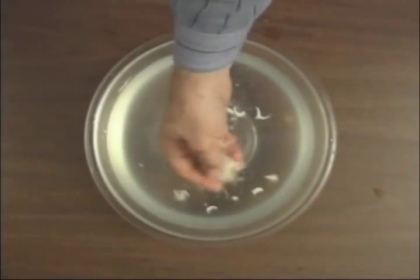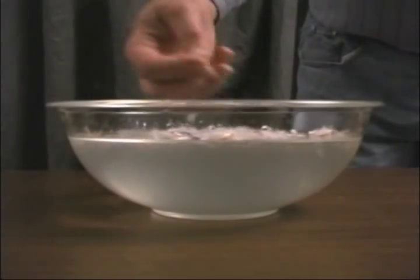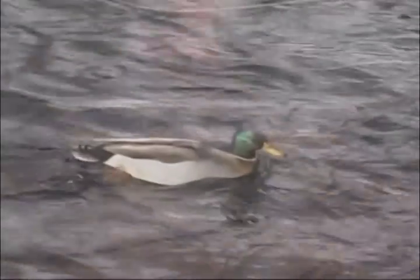So let's take some feathers, some down, and sprinkle a little bit of our feathers in there. What do they do when I sprinkle them down in there? People say, wait a minute — ducks float.